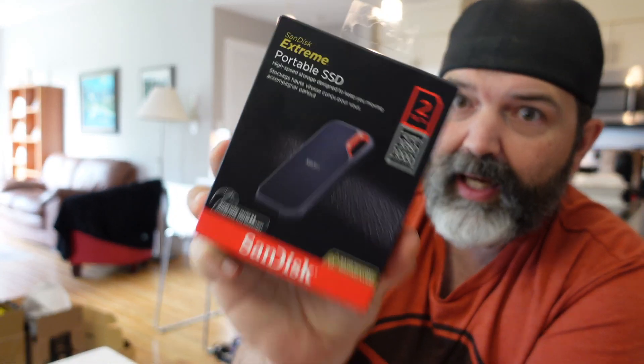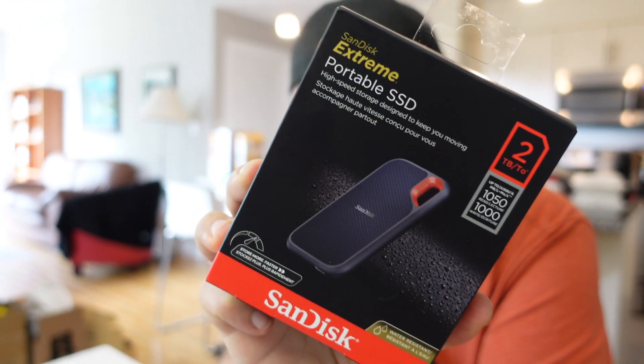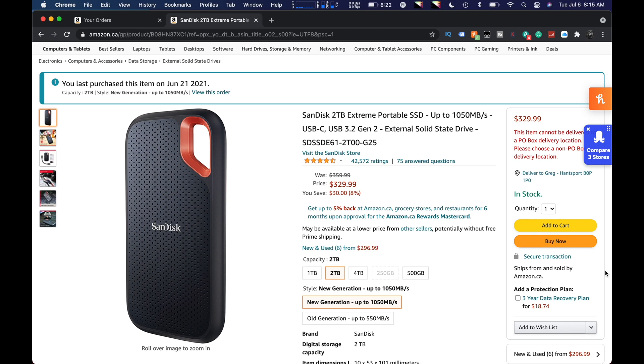The faster is better, especially when you're rendering. So this guy — the reason I got this is because of the actual speed and the fact that it's 2TB. The biggest solid state I have right now is a single terabyte. So we're going to crack this open, plug it into my computer, and do a quick speed test. Plus we want to see what comes in the box.